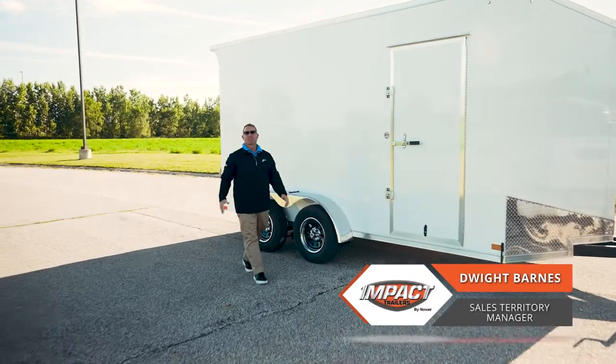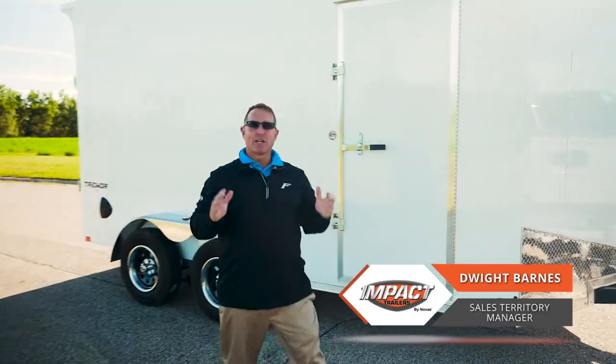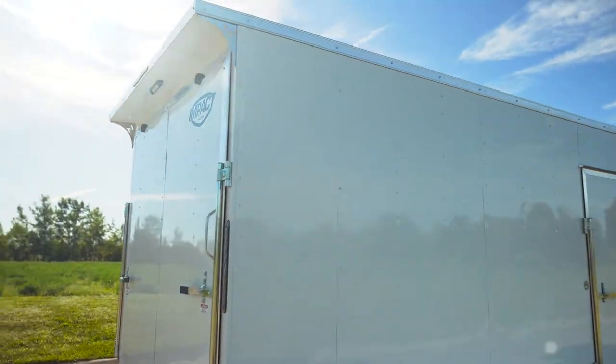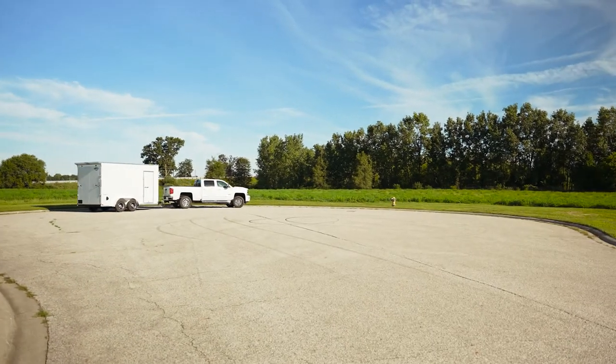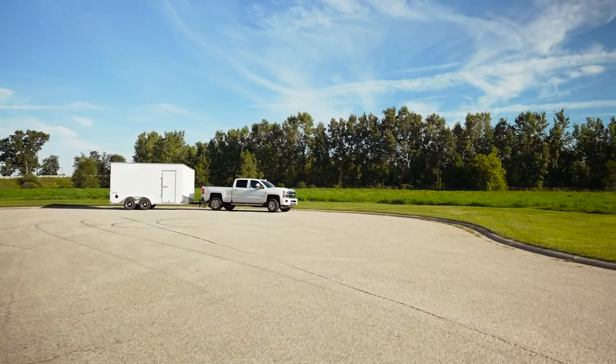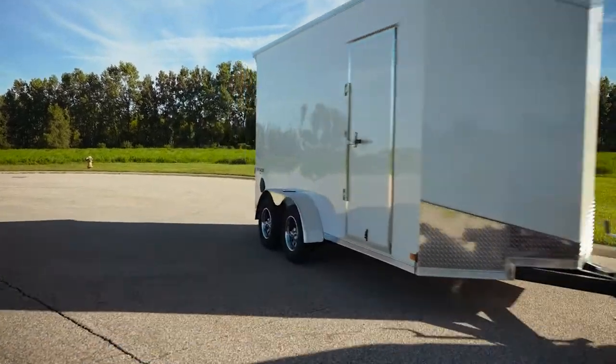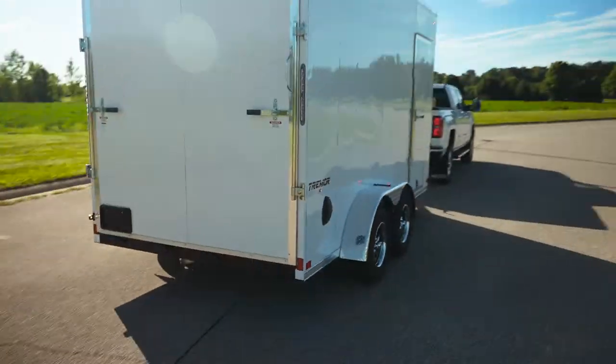Hey everybody, it's Dwight with Impact Trailers and today we're going to be talking about our mid-grade trailer called the Tremor. We have a good, better, best lineup and today we're talking about the Tremor, our mid-grade trailer. We offer anything from a 5x8 all the way up to an 8.5x30, with a lot of options that you can put with that, so we're going to talk about that a little bit later.